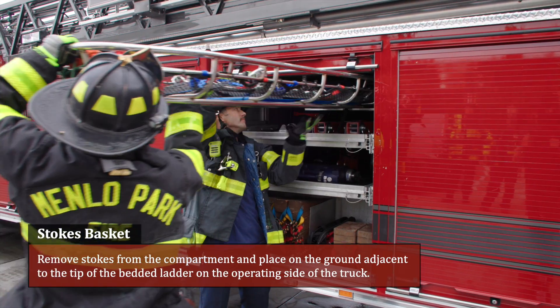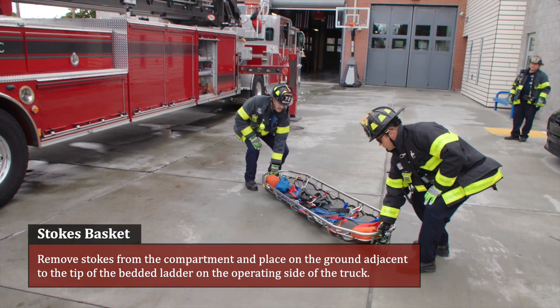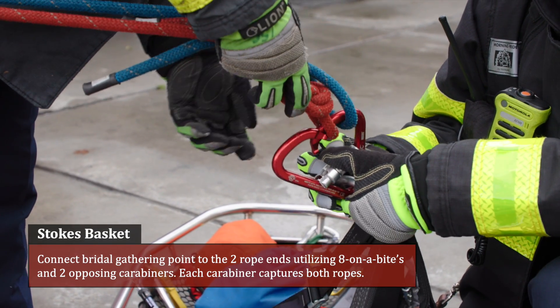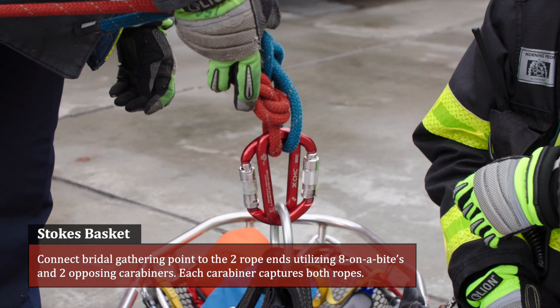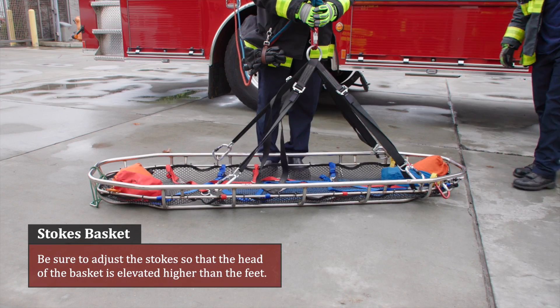Prep the stokes basket. Remove the stokes from the compartment and place on the ground adjacent to the tip of the bedded ladder on the operating side of the truck. Connect the bridle gathering point to the two rope ends utilizing eights on a bight and two opposing carabiners, each carabiner capturing both ropes. Be sure to adjust the stokes so that the head of the basket is elevated higher than the feet.